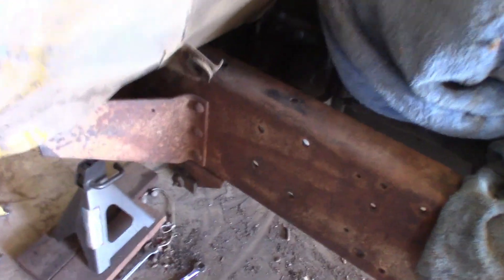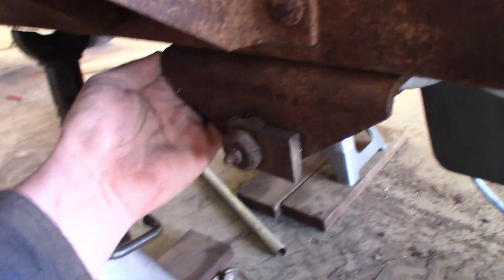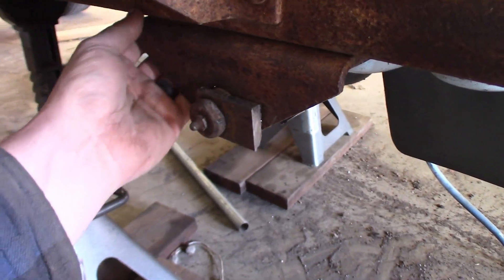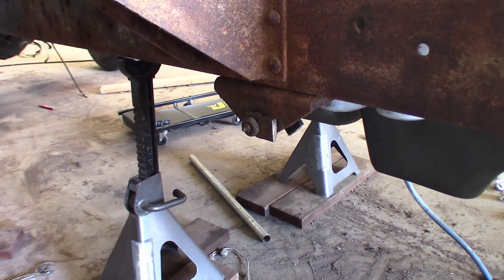We might have to use the die grinder on the front one. We can probably get to the back ones with the angle grinder, but this front one will need the die grinder. We probably won't film that because we already have a lot of footage of rivets — we'll let you know when we're done. Might be a couple hours.